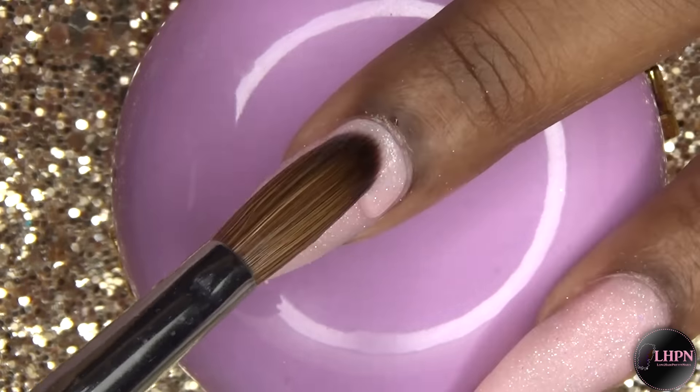This is after the acrylic has set and I have filed, shaped, and buffed. Now I'm applying this yellow nail polish from OPI called Exotic Birds Do Not Tweet. It is a beautiful, rich yellow color — it is simply gorgeous. I apply two coats of this nail polish to my nails.